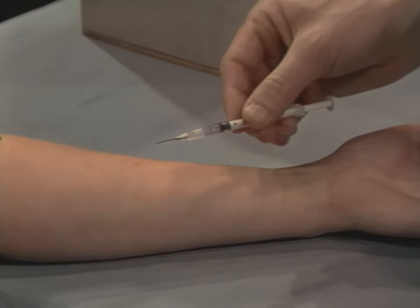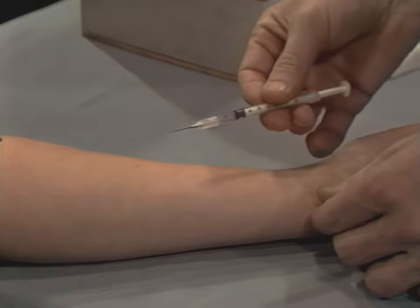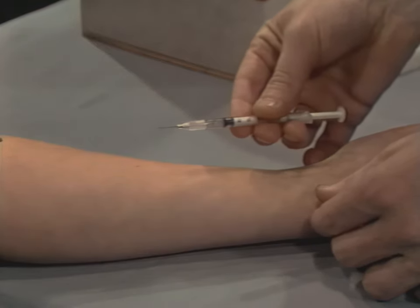Now pick up your syringe. Remove the needle guard and hold the syringe around the barrel. The bevel or cutting edge of the needle should be facing up.